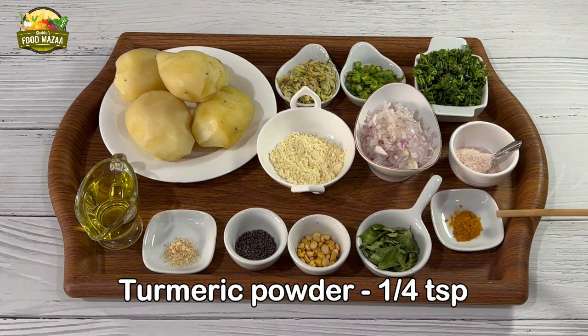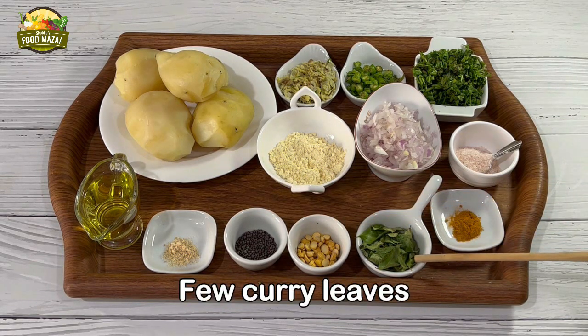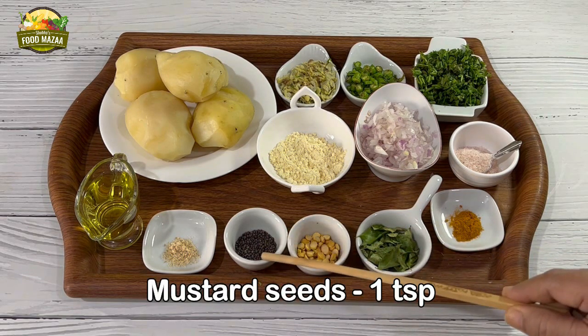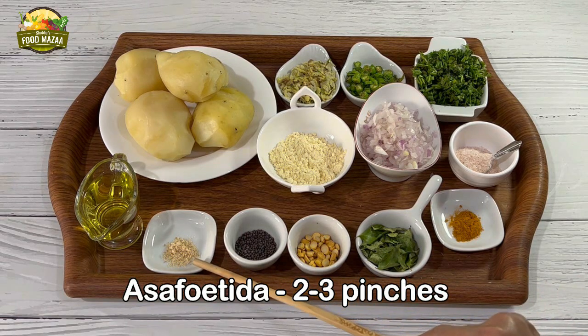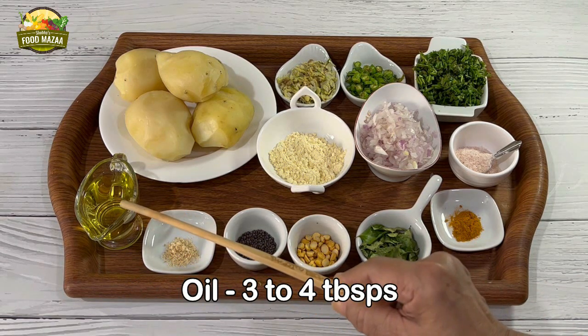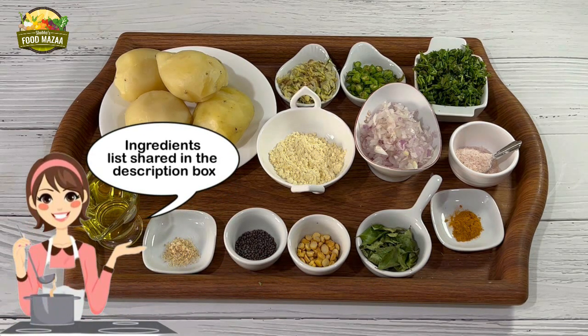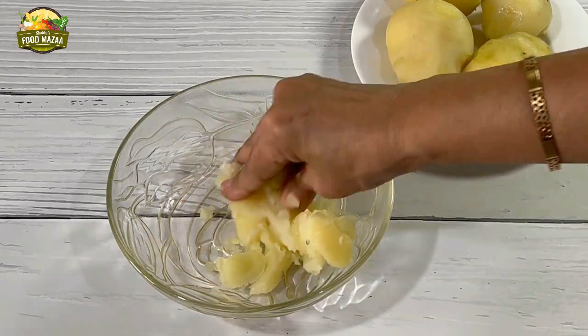Quarter teaspoon turmeric powder. Now these are the cooking ingredients. For tempering we'll be using: a few curry leaves, one tablespoon chana dal, one teaspoon mustard seeds, two to three pinches of hing or asafoetida, and about three to four tablespoons of oil. The ingredients list is also shared in the description box.